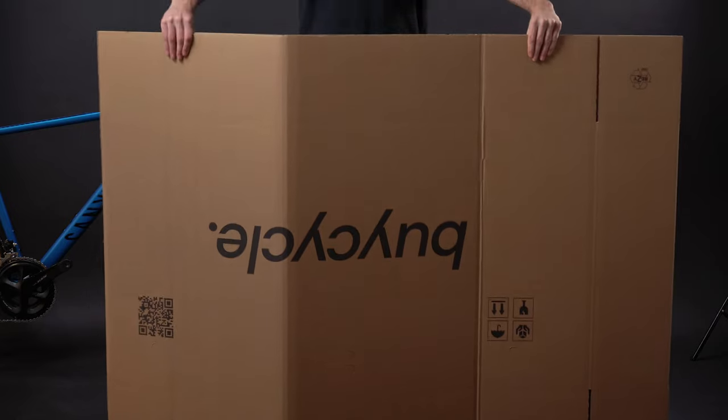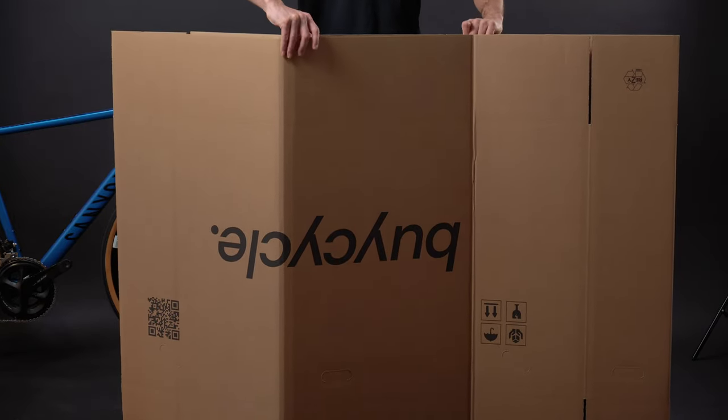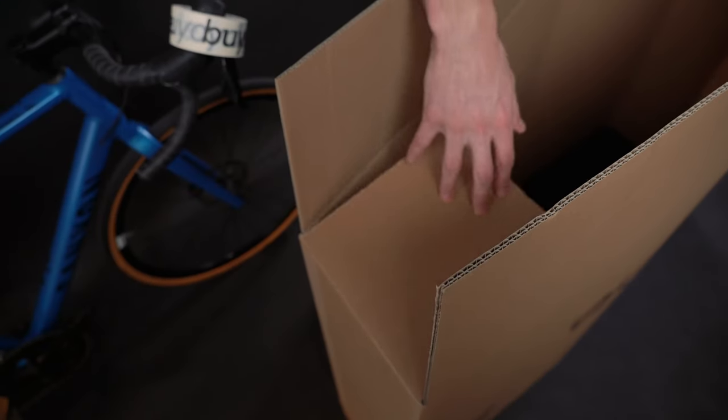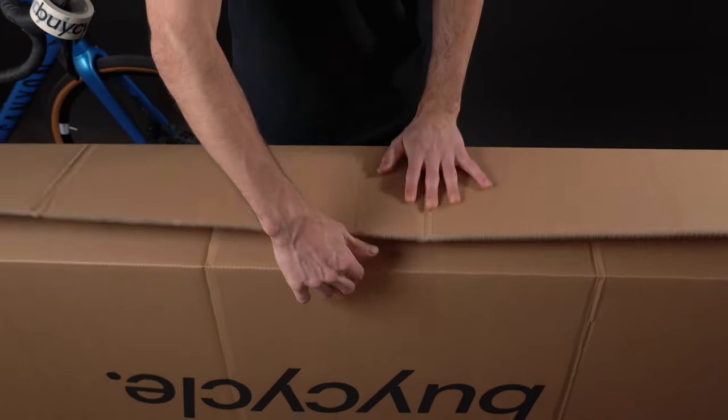First, start with the big bicycle box. Pop the box open and set it up with the bicycle logo upside down. Then fold the flaps inwards, starting with the shorter ones, and secure it with tape.